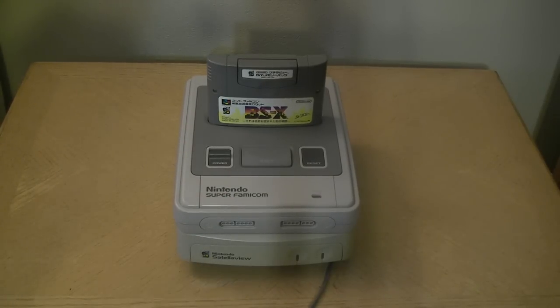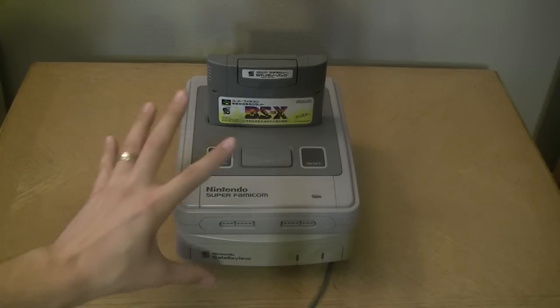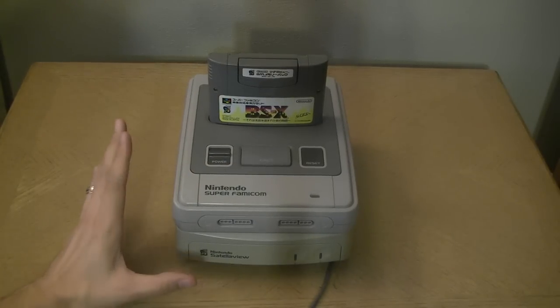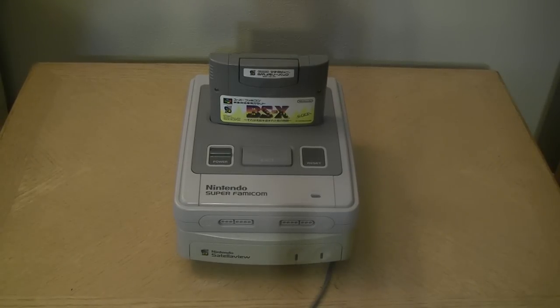Unlike a downloadable file like an MP3, the audio actually had to be broadcast simultaneously to everyone using the service, only during certain time windows. You had to have your stuff hooked up, the game downloaded, and it would deliver music and voice acting that the Super Famicom couldn't produce on its own without a huge, bulky cartridge. Obviously the service is no longer provided, so that content is lost forever.